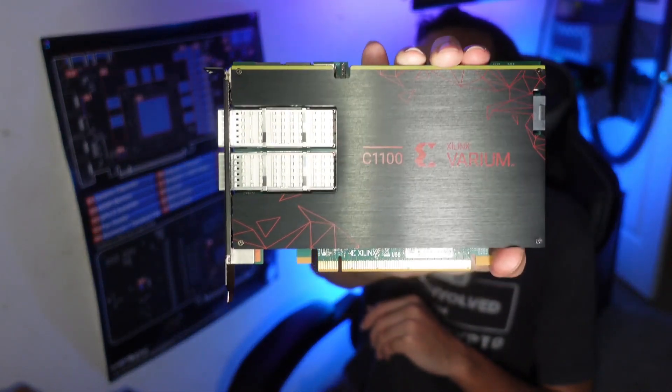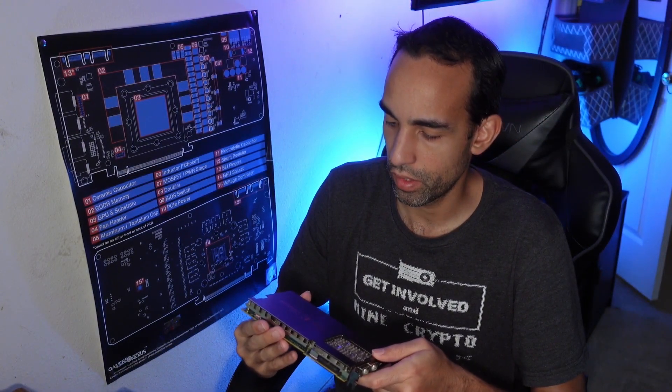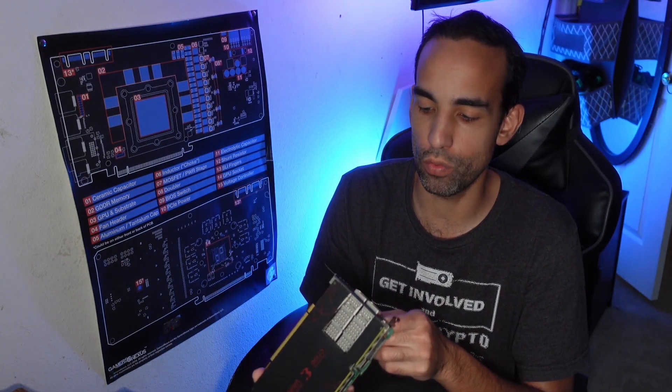Hey, what's going on everyone, Vega here from Serpenex Tech. In this video I want to talk to you about the Xilinx C1100 — I believe it's called the Xilinx Veyrum C1100. Really dense packaging for such a small card, no bigger than a 3060 or 3060 Ti, dual fan.